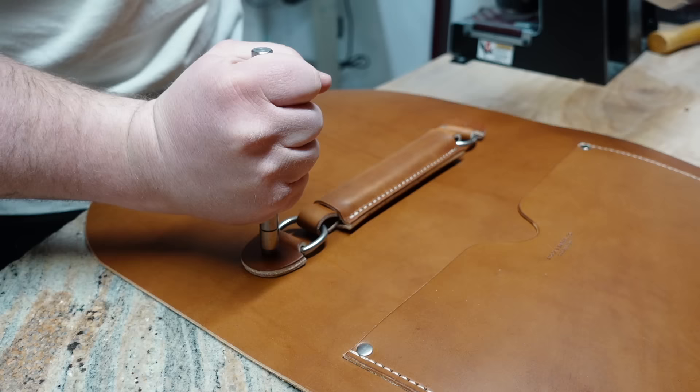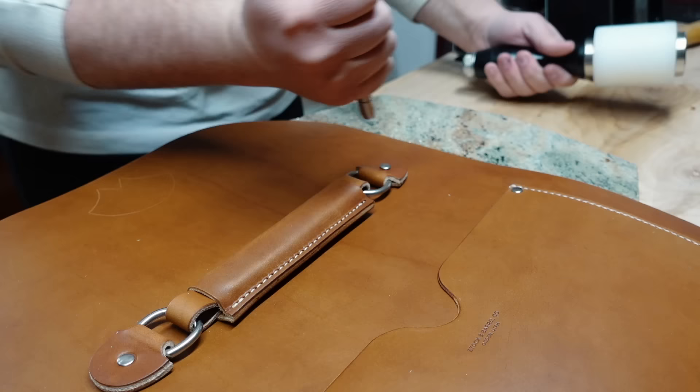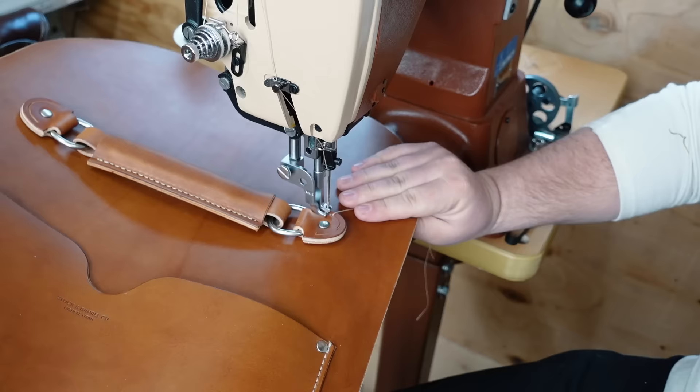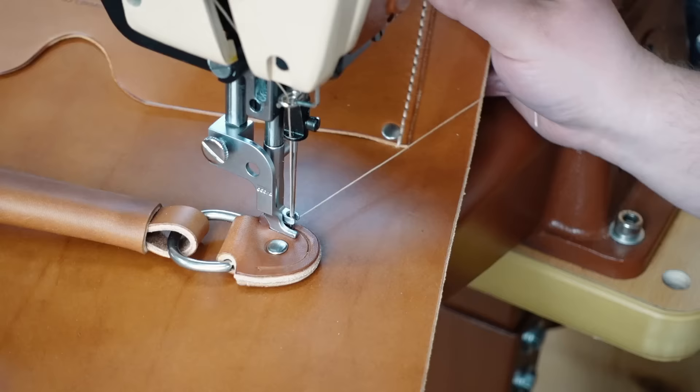Now I can install the top handle to the back. These tabs are the hardest part to stitch on a bag using a machine anyway, but it's definitely doable. If you're worried about ruining the bag, I'd recommend hand stitching this part — it wouldn't take that long and it would definitely eliminate the risk.